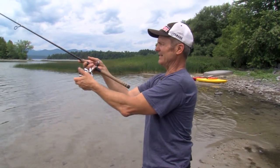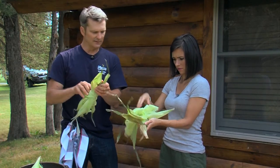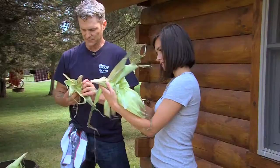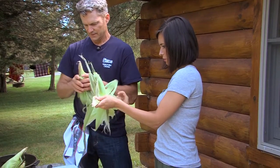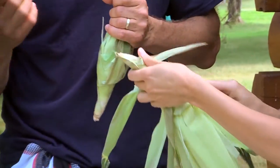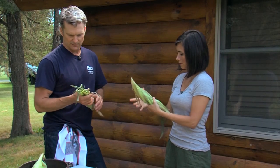You just kind of fold all this back. This makes a really good little envelope for the fish. You can use beef, chicken, pork, or just vegetables — anything you want. The husk almost steams it inside. That's exactly right. It tastes kind of like a tamale or masa. We put these in water so they don't burn, but then it helps steam the food and gives it just a great flavor.